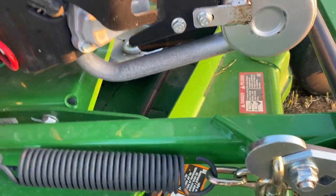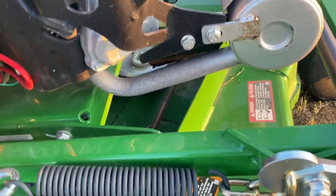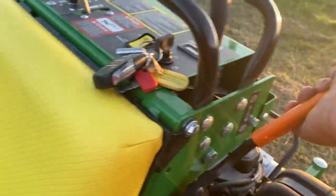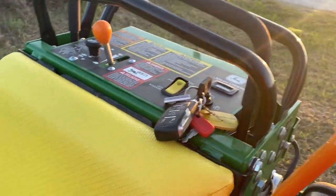This also helps prevent flex. If your motor is fixed and only the deck raises and lowers, you get flex in your belts. The gas tank is on this side and there's an emergency brake here as well.